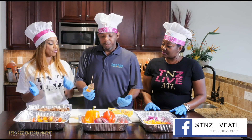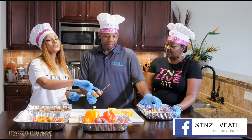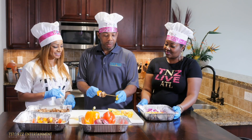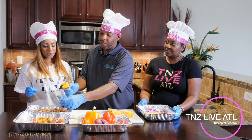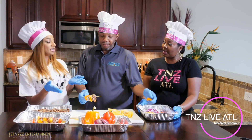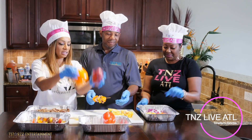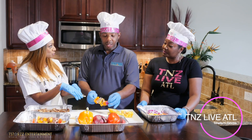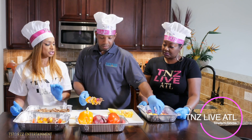So basically you take a skewer and start layering. Take your long toothpick and add on each ingredient, being careful not to stick yourself. Now I'm a seafood lover, so you can add shrimp and salmon. For the vegans out there, just keep adding bell pepper, onions, broccoli, and mushrooms. So shish kebabs are vegan-friendly if you want.